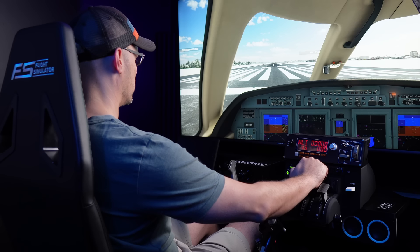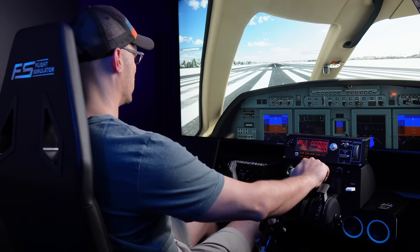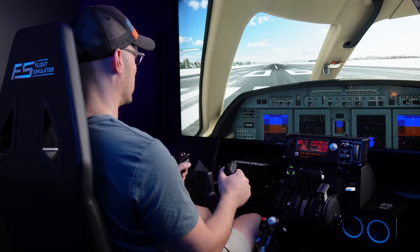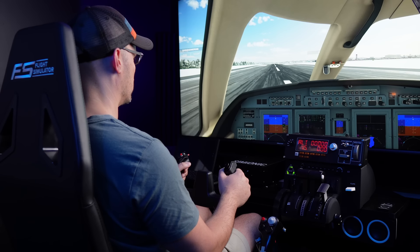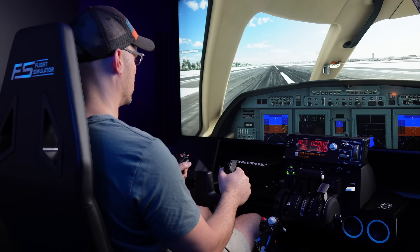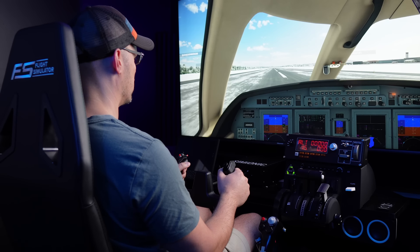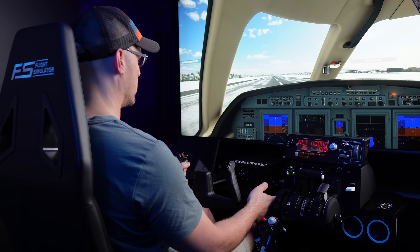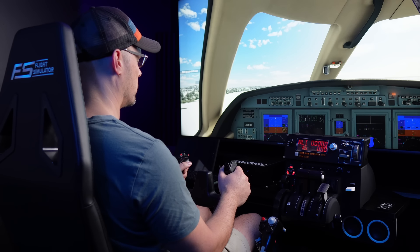I want to touch on the price. This thing isn't cheap, and it's probably a reach for quite a few simulation enthusiasts at 1,100 USD. It really has a lot to make up for being in that price bracket, but nothing brilliant is ever cheap. If you want something that will truly transform your sim, you're going to have to open your wallet.